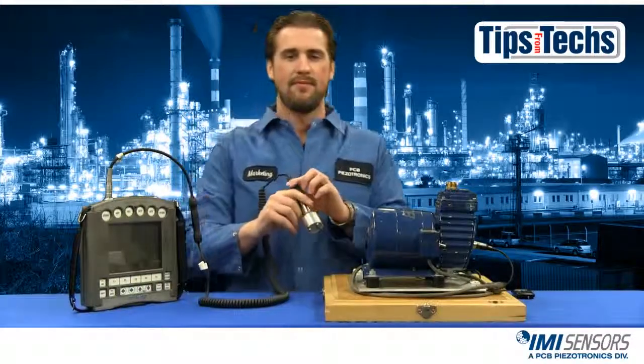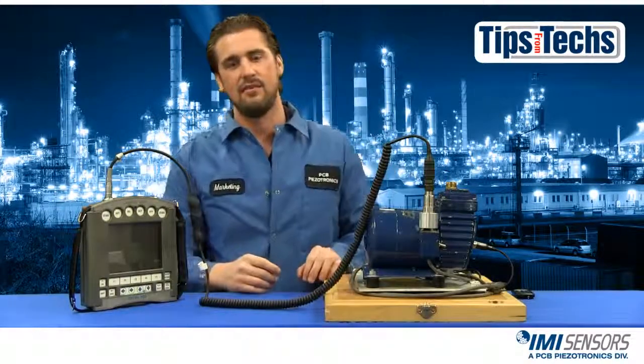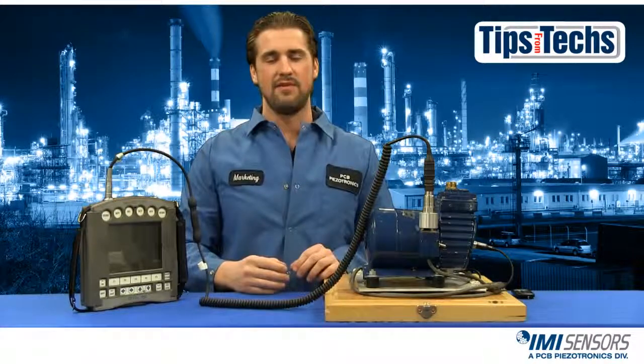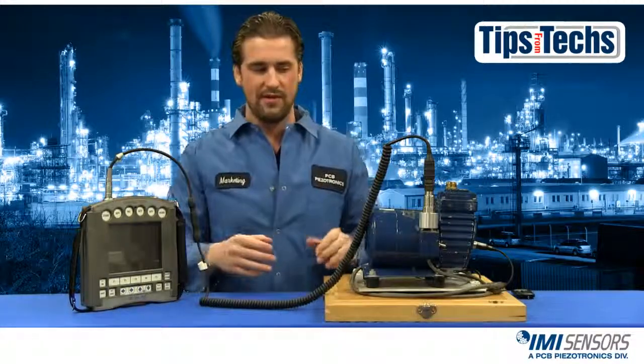The improper way to mount an accelerometer is to just kind of slap it on there. You can hear the noise it makes, and what it's telling you is you've now saturated the accelerometer. Your readings will be inaccurate, and not only will they be inaccurate on this machine, but they could be inaccurate at future points. So you want to try to avoid that.